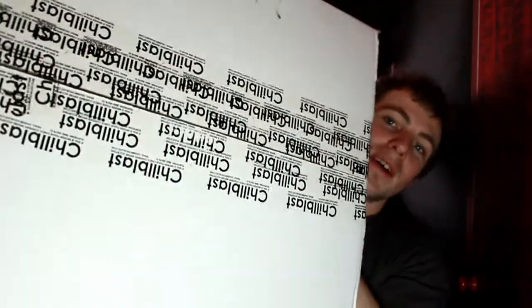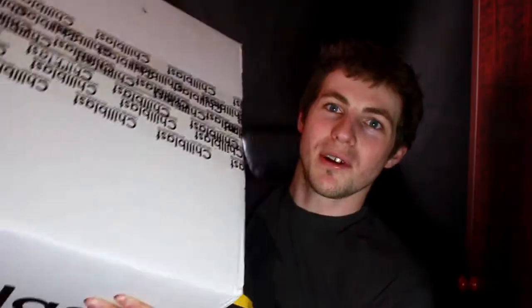As you can see it's rather large and doesn't fully fit in the frame. There's tape on it which says Chill Blast and I'll give you a few seconds now to try to guess what you think is in the box. Because this one's actually quite big I'm going to put it on the floor first.